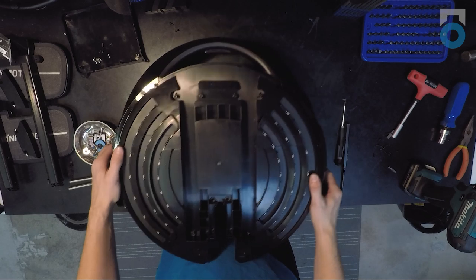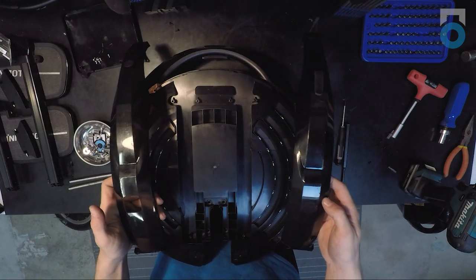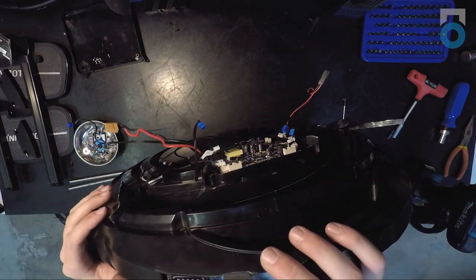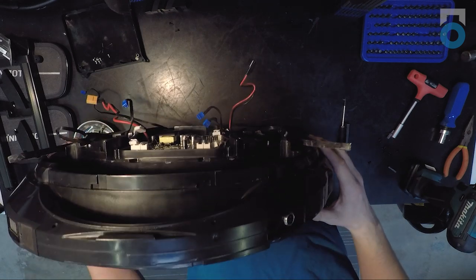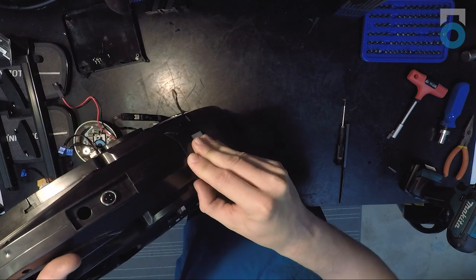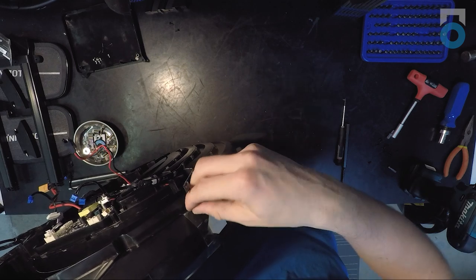Once those screws are removed, like the V8, those pieces can be slid horizontally out of place. Set those off to the side. Now you have better access to the battery indicator, charge port, tail light, power button, and headlight. To actually remove these elements, you'll need to split the shell in half. First, remove the pieces of tape holding the shells together — found firstly right above where the tail light sits. These can later be replaced with black electrical tape. The adhesive strips on the V8F do seem to be longer and stickier than on the V8.